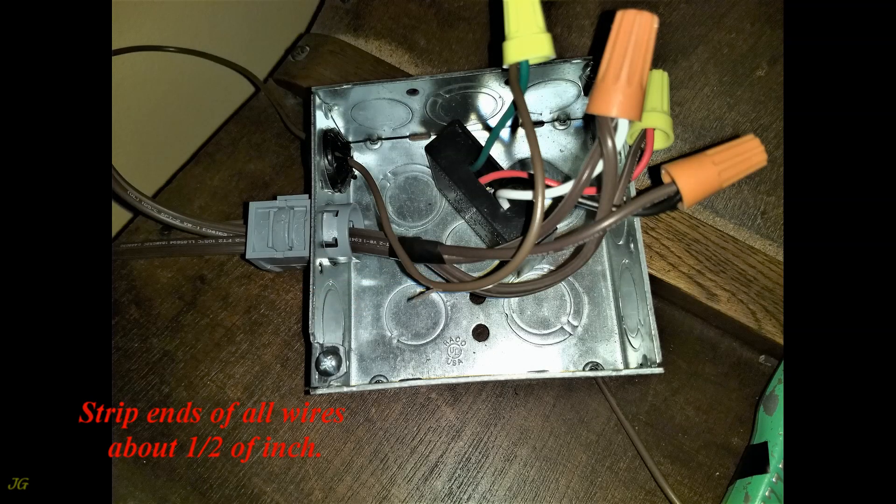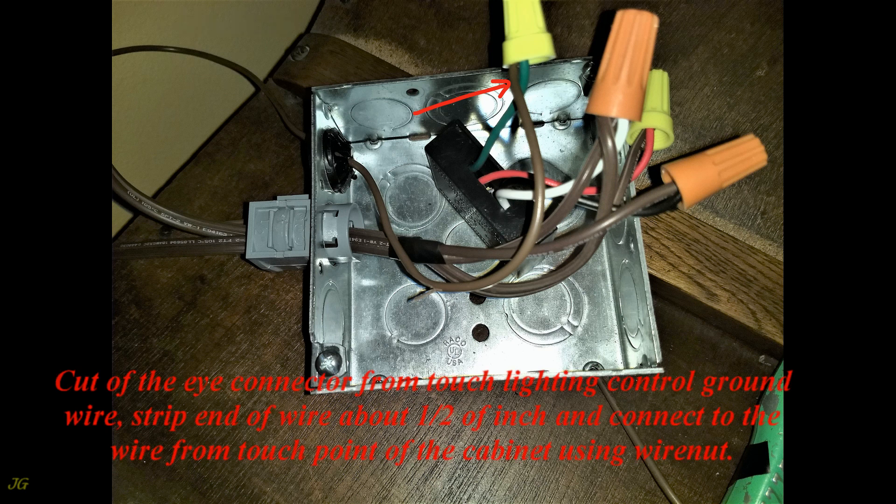Strip the ends of all wires about one half of an inch. Cut off the eye connector from the touch lighting control ground wire, strip the end of the wire about one half of an inch, and connect it to the wire from the touch point of the cabinet using a wire nut.